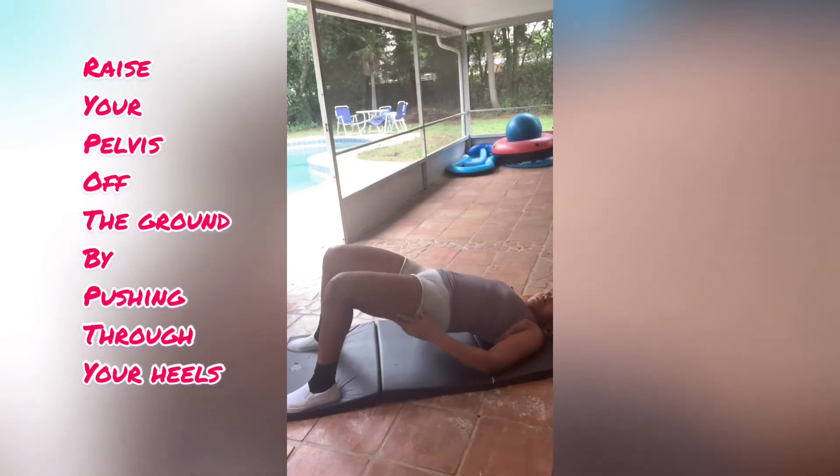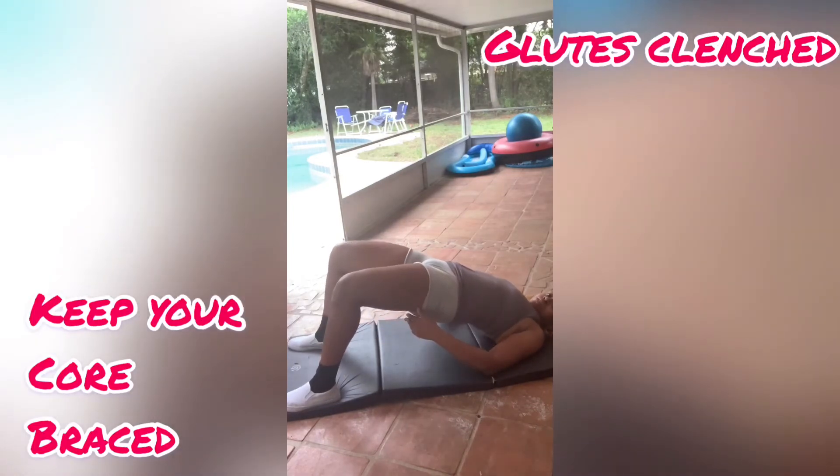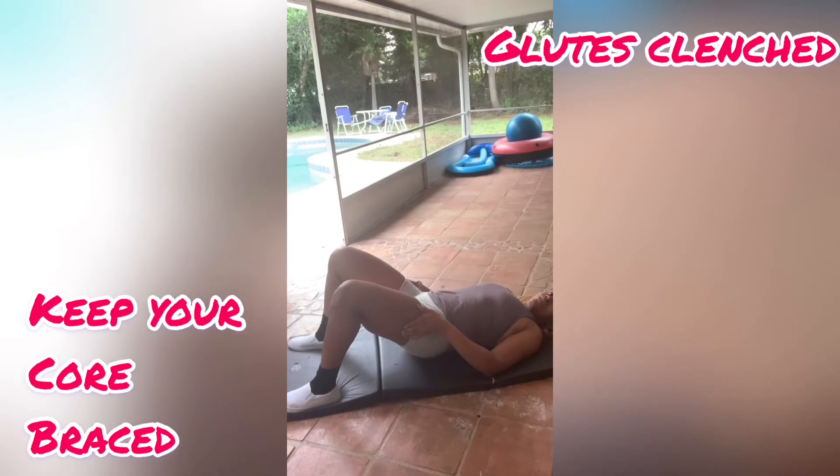Now keep that core nice and braced. If you don't know what a braced core is, just imagine how your stomach would respond if you knew someone was coming to punch you. Now with every rep, as you go up, you are going to clench your glutes at the top.